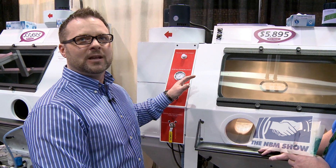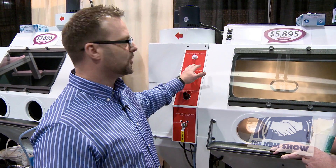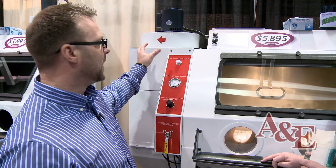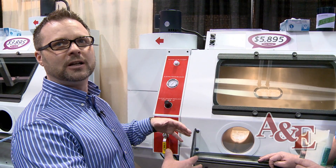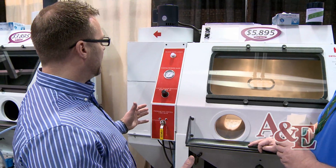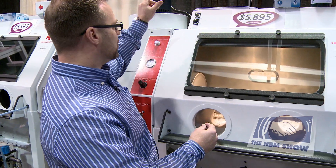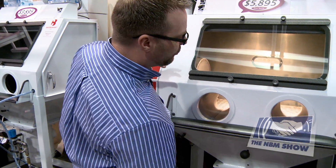To clean the dust collector, we automated that by adding a pneumatic reverse pulse. All you do is press the button, and a chamber collects compressed air above the dust collector and shoots it at the filter, cleaning the dust off. This makes it extremely user-friendly and ergonomic — you can sit down, sandblast, clean your dust collector, turn the machine on and off, and adjust your pressure without having to reach down.